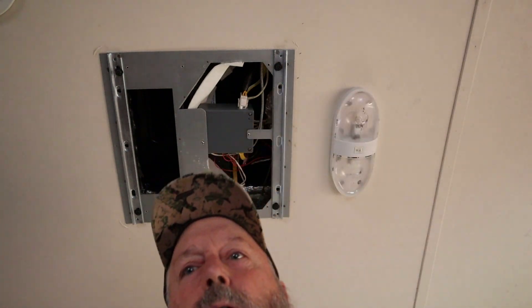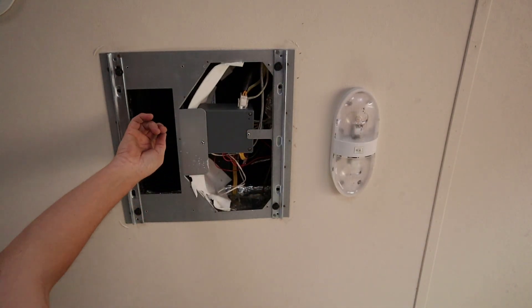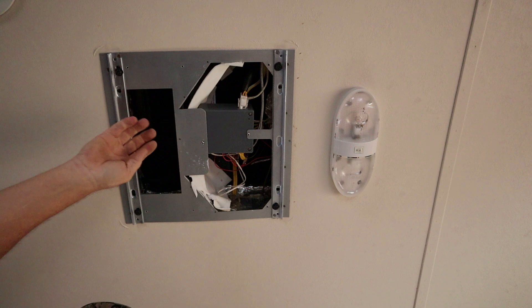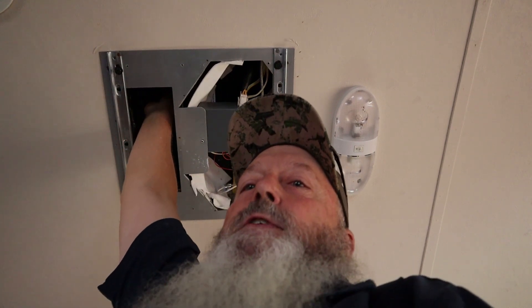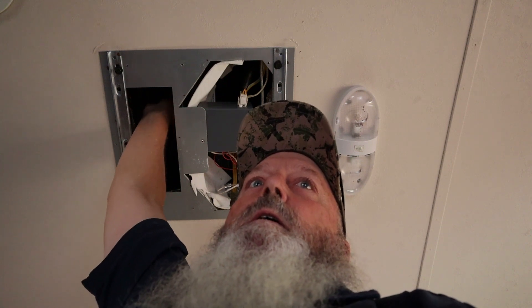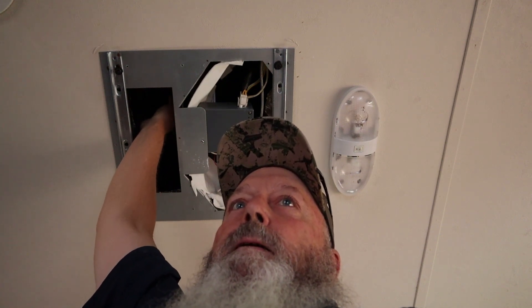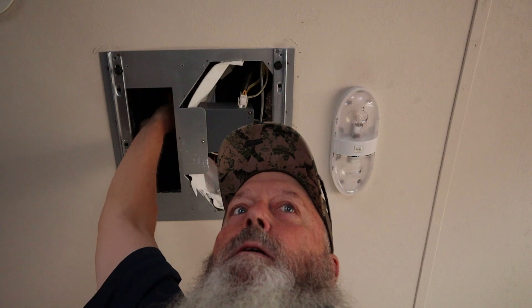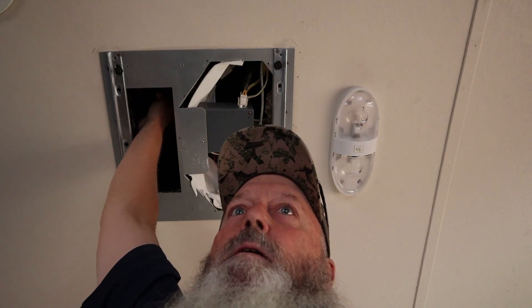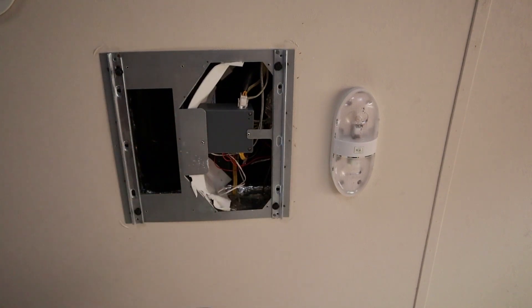I can see the squirrel cage fan up in this hole right here. Let me reach up in there and see if it's stuck. Oh, she's got a bees nest in her somewhere — I felt some resistance but it felt kind of soft, like a bees nest.